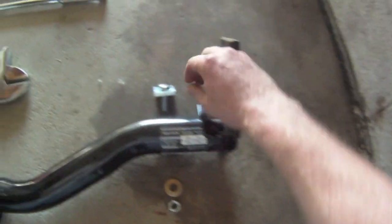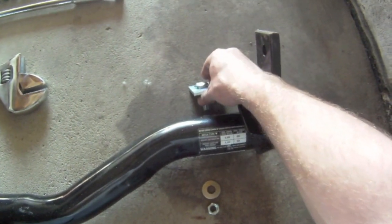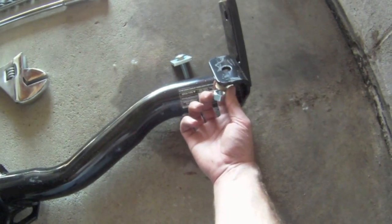And then for this part where it mounts, it's going to be, once again, the plate with the bolt. And then the other washer and the other nut are going to go underneath there.